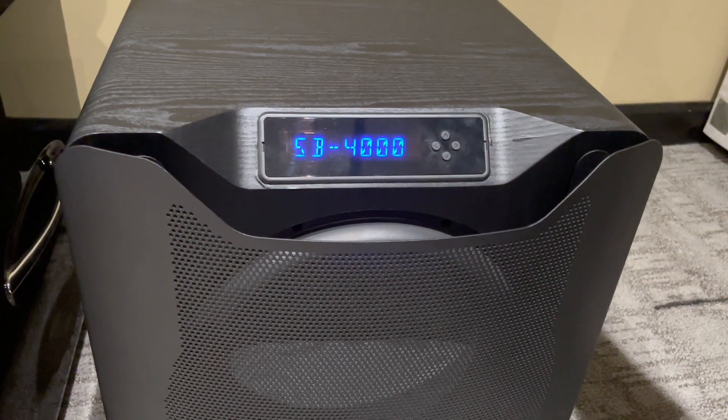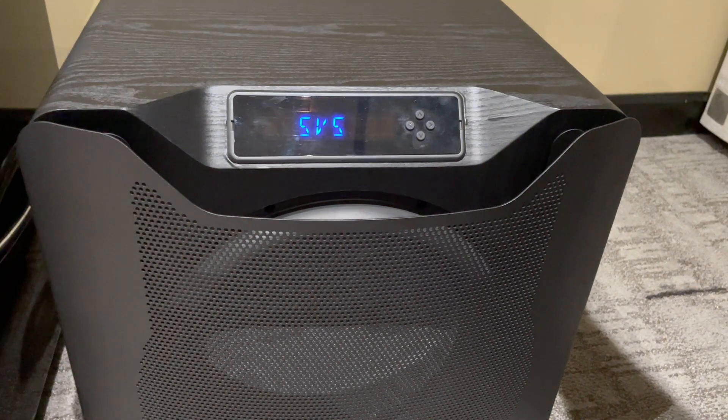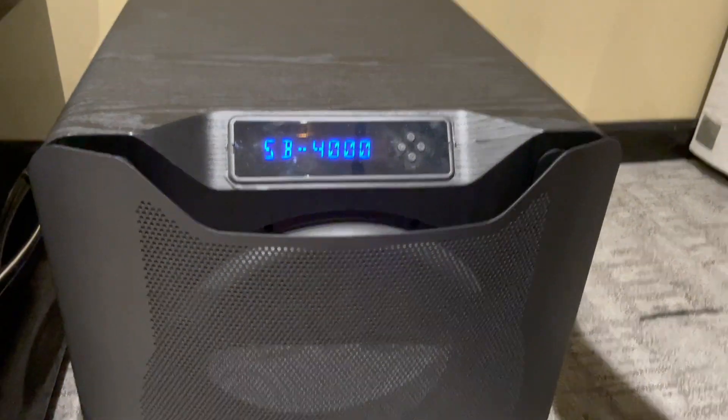If you're setting up your home theater, this is definitely worth it. You're going to get that nice deep low bass — your home theater is going to be shaking, and that's the truth. If you're looking for a new subwoofer, definitely check this one out.